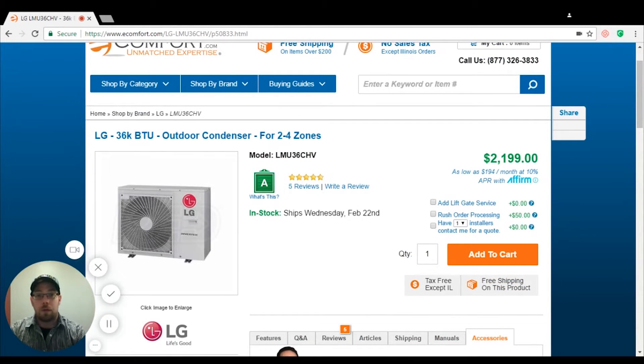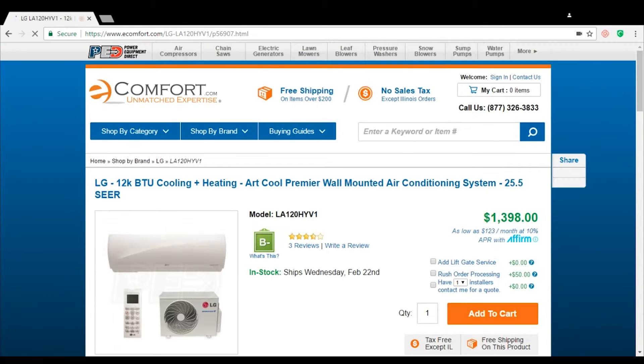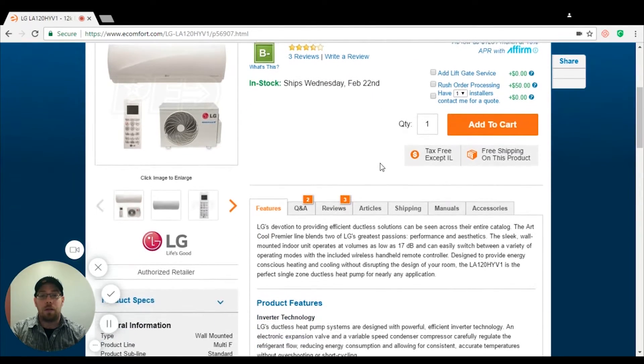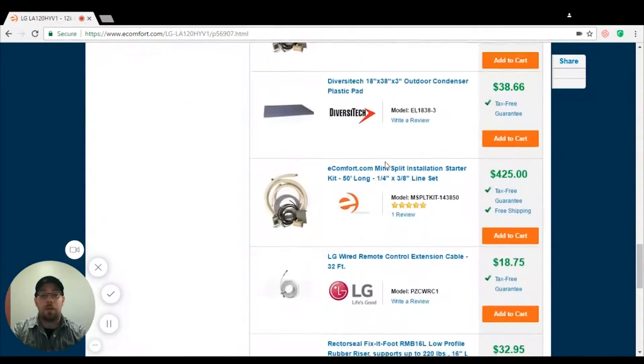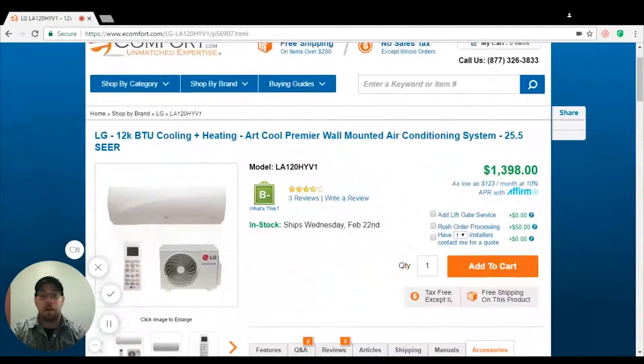Another one I always like to bring up is the HYV1 systems by LG. All of these are going to come pre-built with the drain pan heater already installed. This unit can actually go down to minus 13 degrees without any additional requirements outside of that drain pan heater that's already been pre-installed.